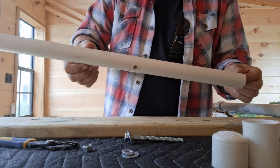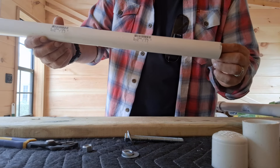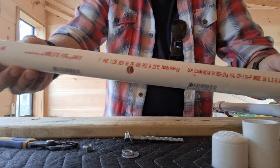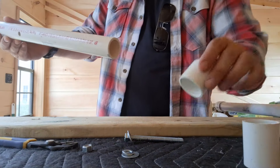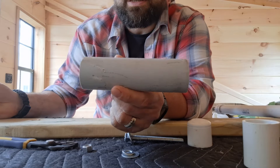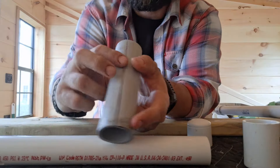All I did was buy one-inch PVC — pretty sure this is one inch, yeah, one inch. And then I have an inch and a quarter. This is some old PVC that I have, and I did cut a slit down that.